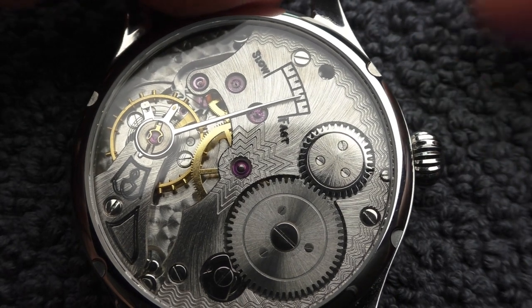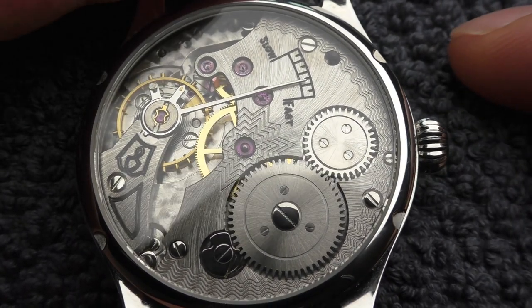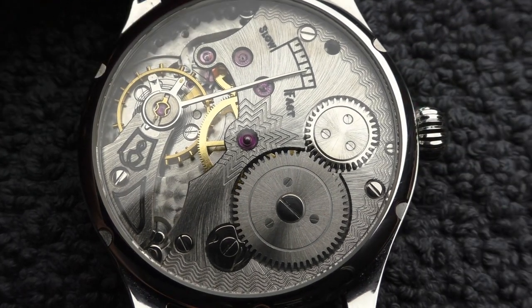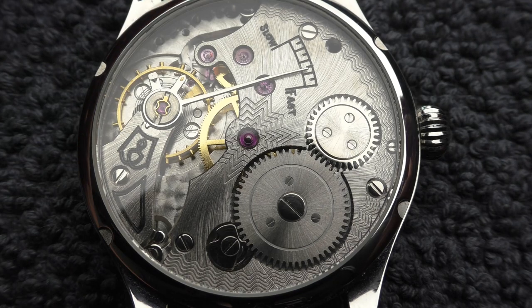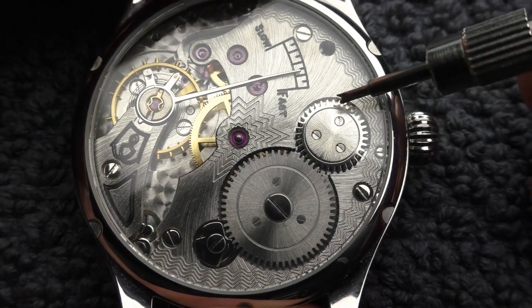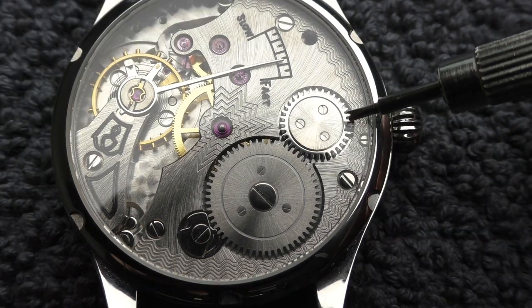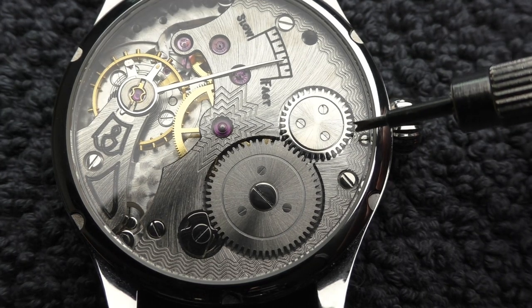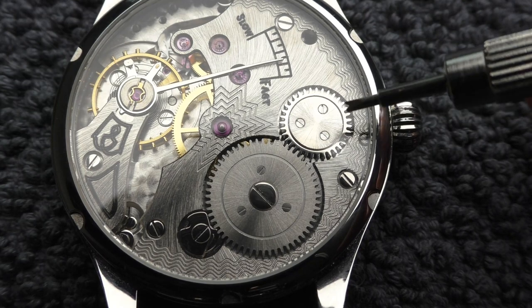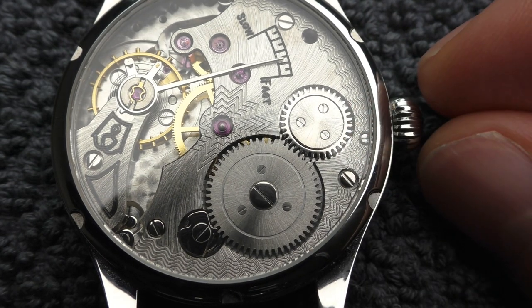I want to put the microphone next to the watch to record the winding sound. I watched a YouTube video about this movement and the known problem is that this winding cog has a little bit of free play. Because of those low tolerances, it wears out over time and the crown starts slipping. That's why you should be rather careful winding up this watch.